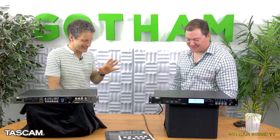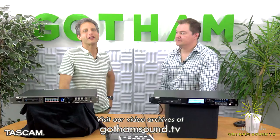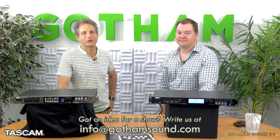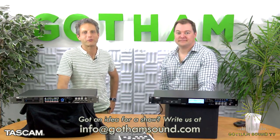Thanks for watching, everybody. As always, visit our archives at GothamSound.tv and follow us on Facebook and Twitter for the latest news. Send ideas, questions, comments, or derisive insults to info@GothamSound.com.